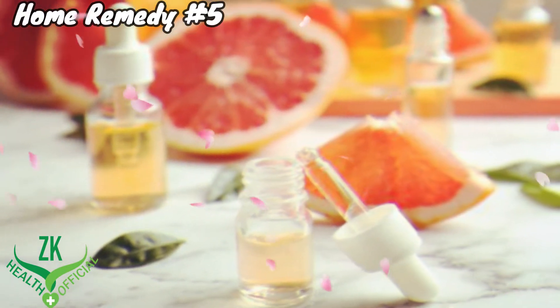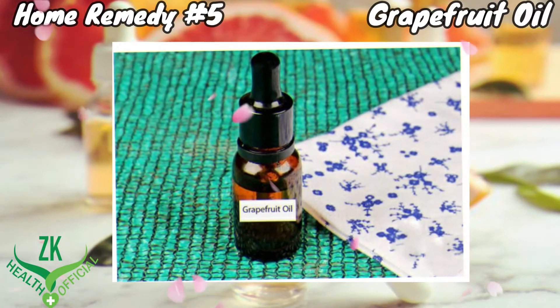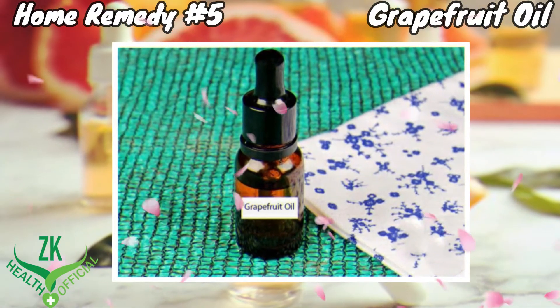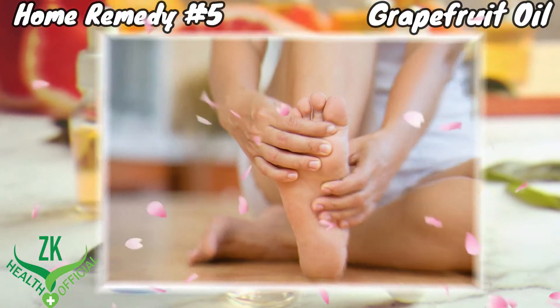Home Remedy No. 5: Grapefruit Oil. Grapefruit oil has anti-inflammatory properties which help to reduce pain. Massage some grapefruit oil into the aching foot to reduce pain.